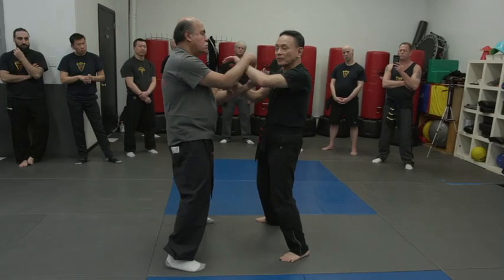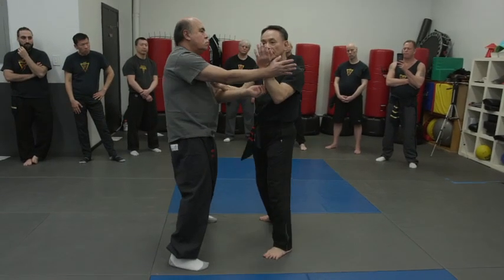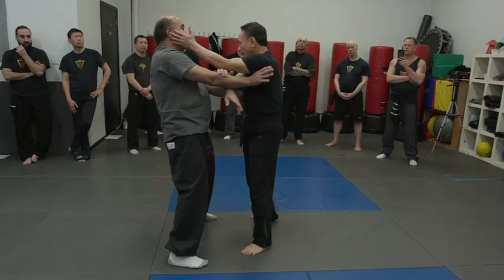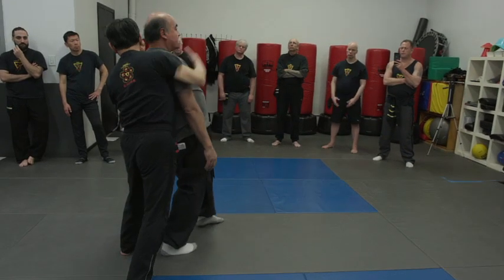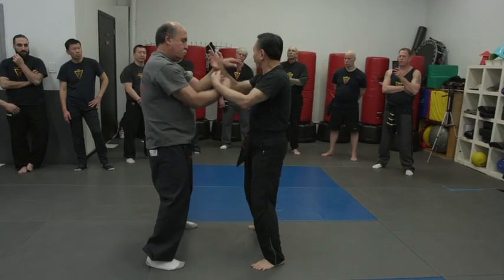Now I'm going to work on the other side — same thing. So I try to find a weak spot. Now I'm here. If I have this, I have takedown. I have submission.